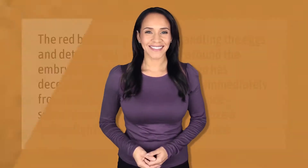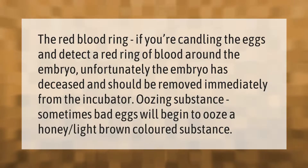The red blood ring: if you're candling the eggs and detect a red ring of blood around the embryo, unfortunately the embryo has deceased and should be removed immediately from the incubator. Sometimes bad eggs will begin to ooze a honey light-brown colored substance.